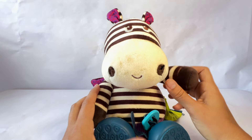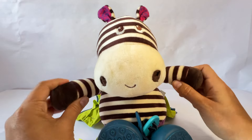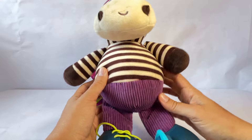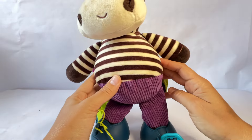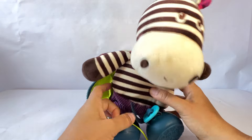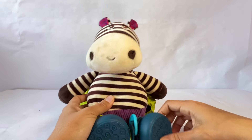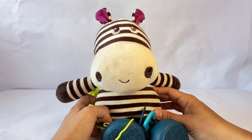Hi early learners! Zebra wants to play outside. But does he look ready to go outside? No, Zebra needs to put their jacket on and tie their shoes and buckle their shoes. Let's help Zebra get ready to go outside.